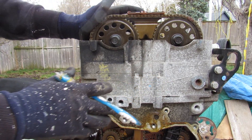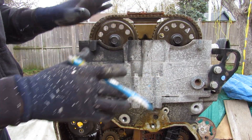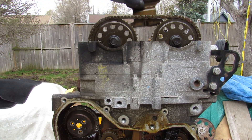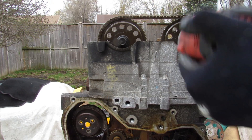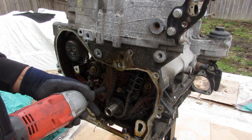The head itself doesn't have a timing cover so I can't just pop it off to see the tensioner. We're actually going to remove the cam gears and then take off the head to see what it looks like. I'll remove that guide at the top and these two 18mm cam bolts. Now I'm going to start removing all the 10mm bolts.